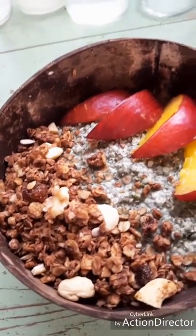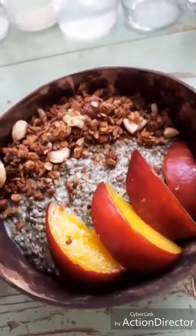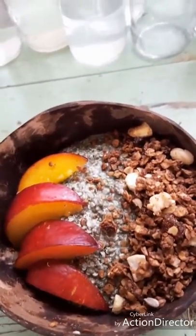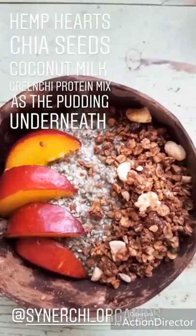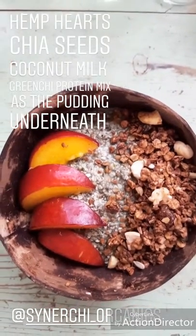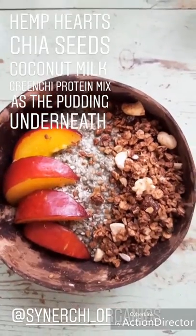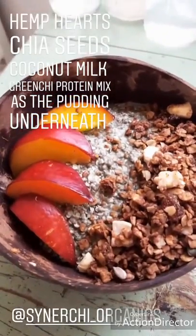Here's the final result for my chocolate granola! I made it last night. It's in a coconut bowl with some fresh fruit. I've got the Sun Chi Organics hemp hearts and chia seeds mixed with some coconut milk, and then a little bit of the green protein mix — I've just made a little Buddha bowl for breakfast.